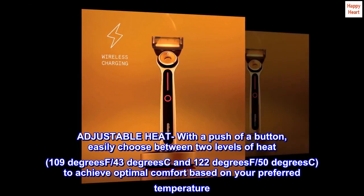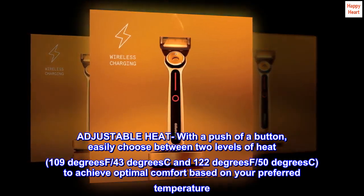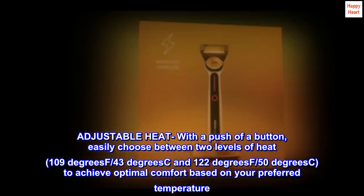Adjustable heat with a push of a button: easily choose between two levels of heat — 109°F (43°C) and 122°F (50°C) — to achieve optimal comfort based on your preferred temperature.